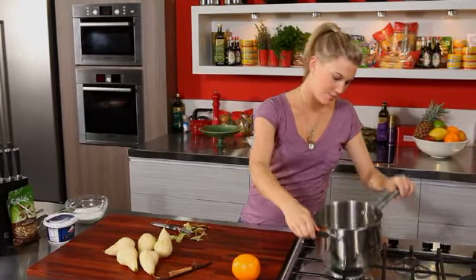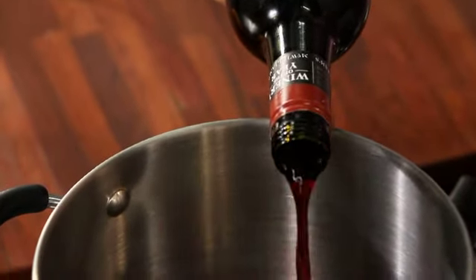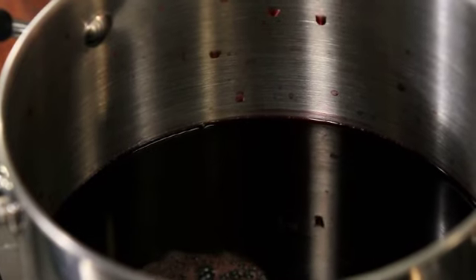Before I continue prepping the pears, I'm going to start getting my beautiful syrup on. I've got a nice large pot here and I'm using — don't be afraid — a whole bottle of Shiraz, because we want it to be quite deep and rich in flavour. This has got quite a robust characteristic to it, and once it's cooked down all the alcohol is going to be cooked off and we're going to have this rich sweet flavour.